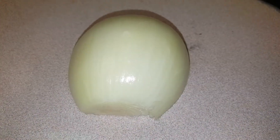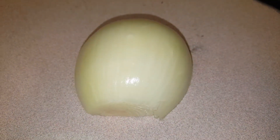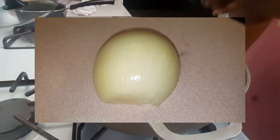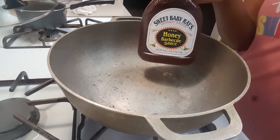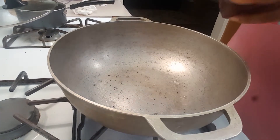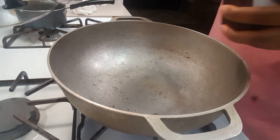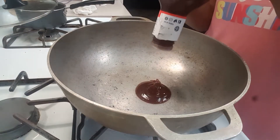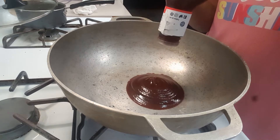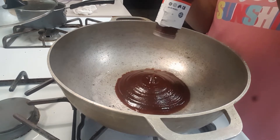Once my ribs are done frying, I'm going to slice half of an onion. Now using Sweet Baby Ray's BBQ sauce, I'm going to add half of that to my pot. You can measure your BBQ sauce according to how many ribs you have — I have a lot so I'm going to use half of my bottle.